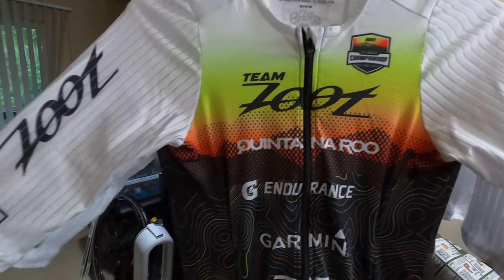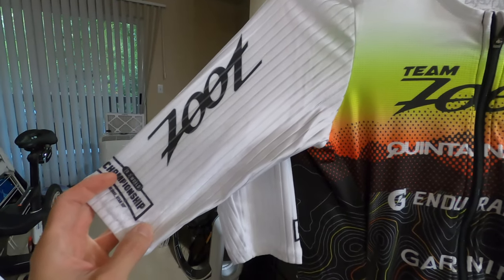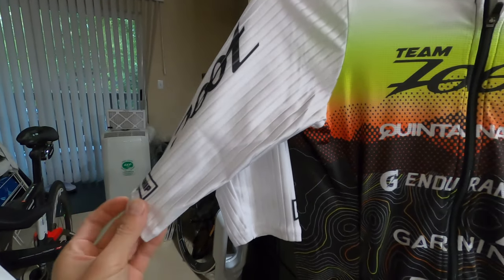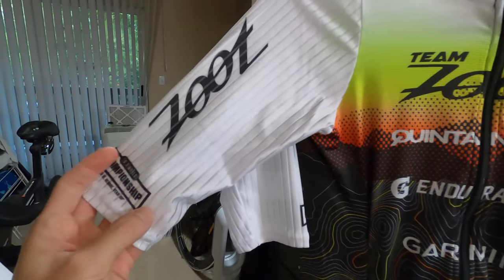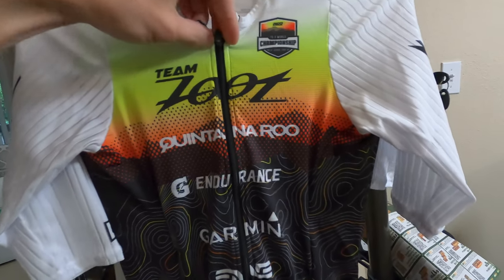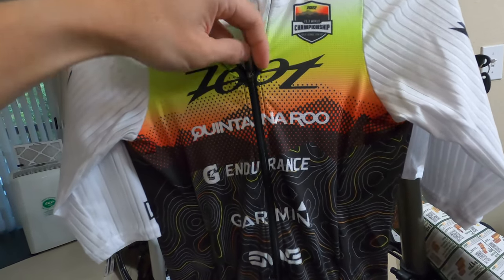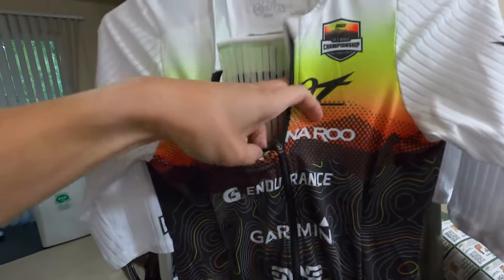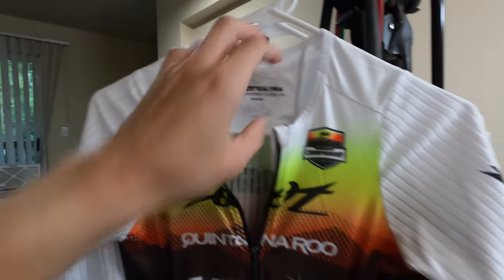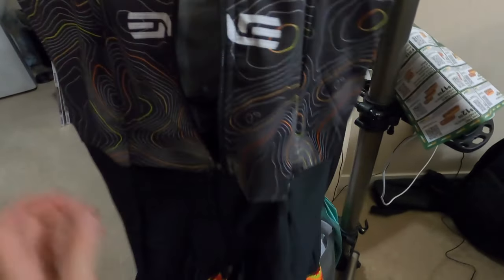Let's start off with the features. The first thing to note is that these sleeves are longer than some of the other tri-sleeves you may have seen from the Zoot lineup and even from some other brands. You've got the zippers where it locks when down, and if it's up you can quickly rip this away. You've got your ice pocket here, and of course if you zip all the way down you've got your pockets for nutrition or for ice, as well as side pockets.